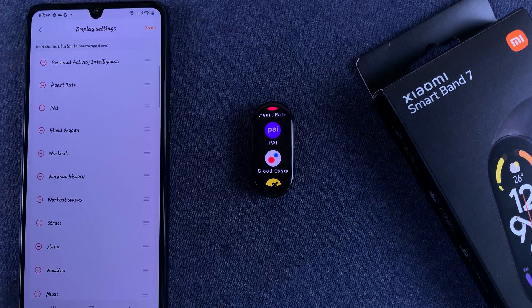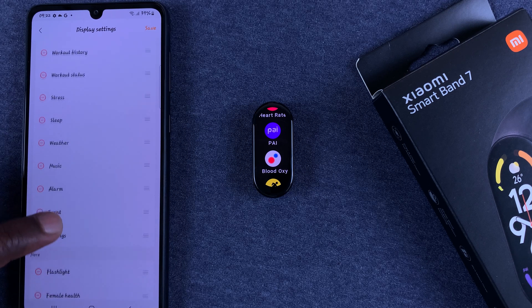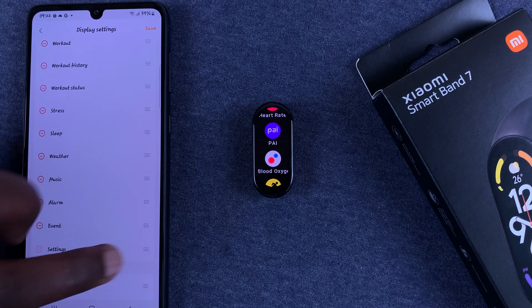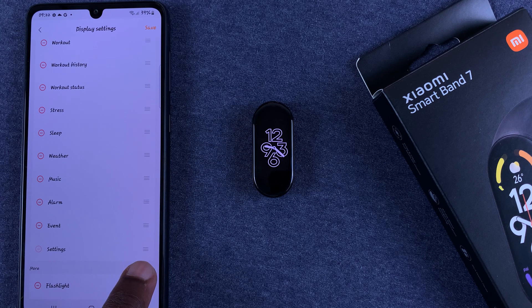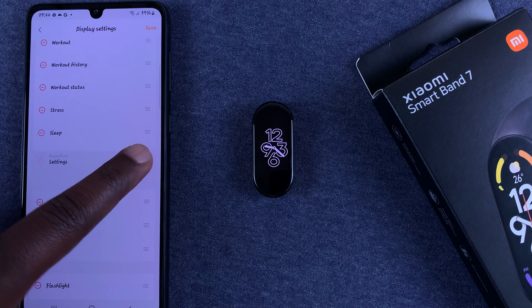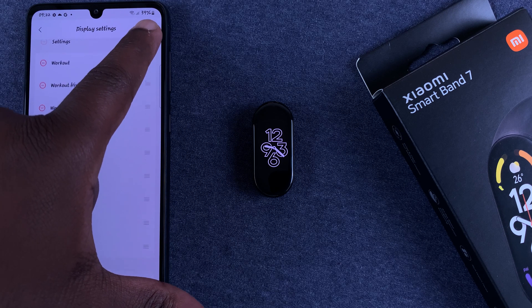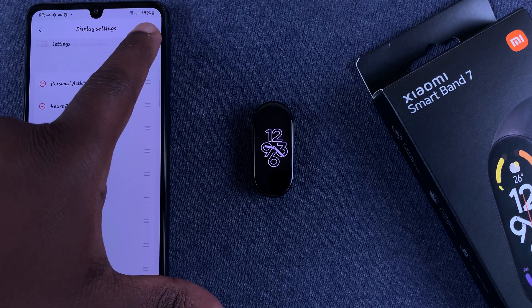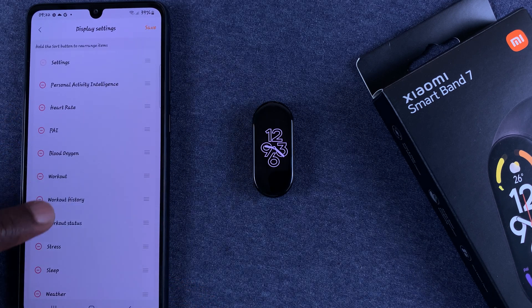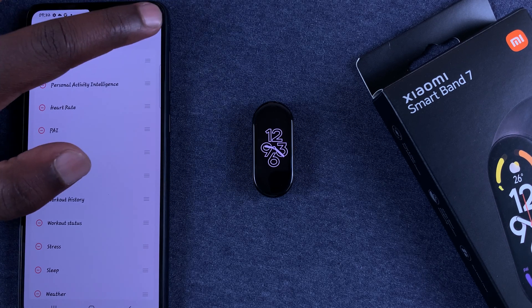This is what you use to customize the menu items. Let's say you want Settings at the top because you frequently use it. Go to the right-hand side of the item you want to move, tap and hold the three lines, then drag the item to exactly where you want it. I'm going to put Settings at the very top.